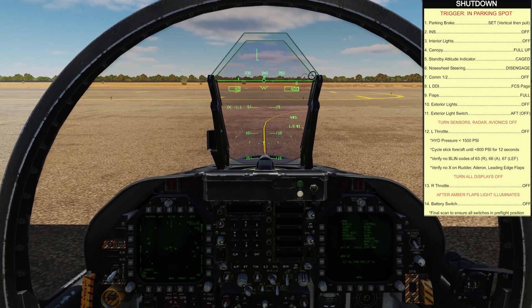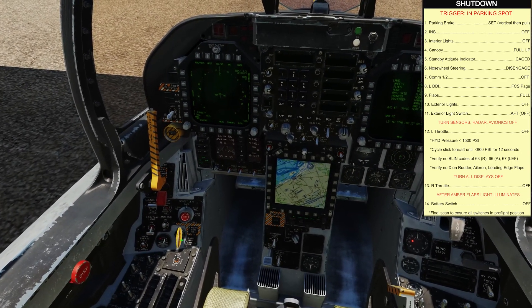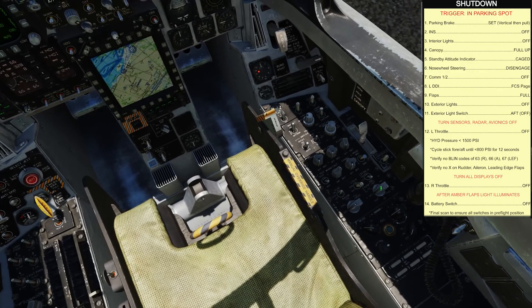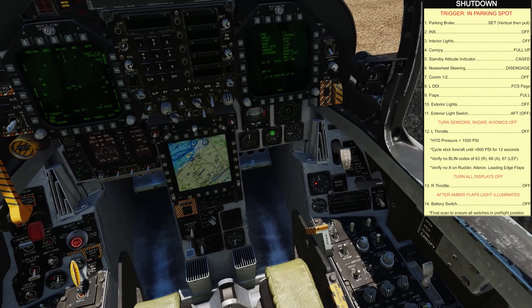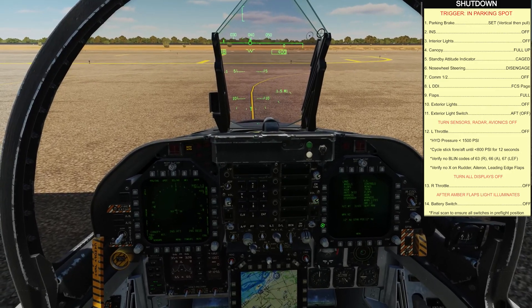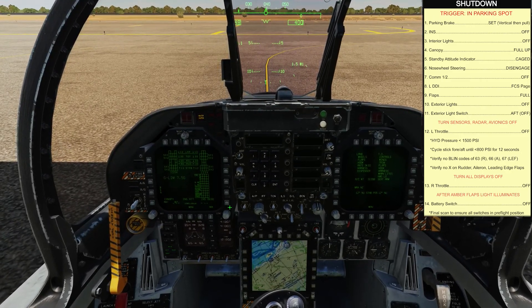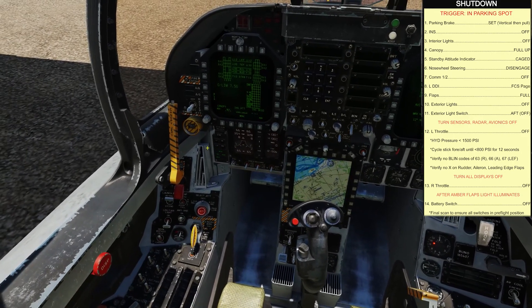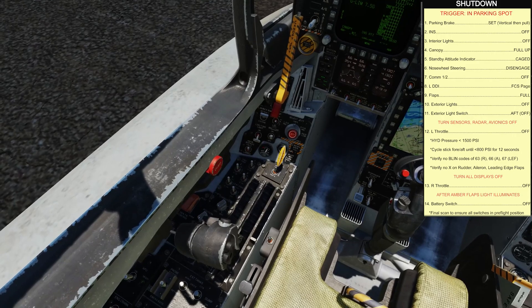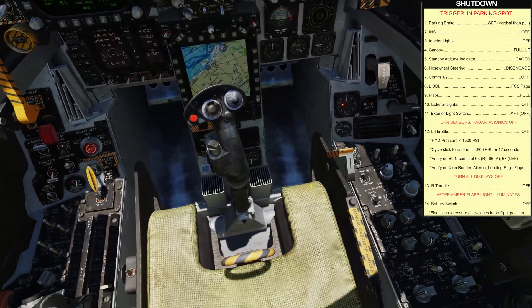Coming to a stop in the parking spot: hold the wheel brakes and set the parking brake — left-click, get it vertical, then mouse-wheel it back. Get the INS to off, turn off interior lights, canopy is already open, encage the standby attitude indicator, disengage nose wheel steering with the paddle switch, turn off systems 1 and 2. FDDO on the FCS page, extend flaps to full, turn exterior lights off, switch off the throttle, and start turning off sensors and avionics. Turn off the airbox, then move the left throttle to the shutoff position.